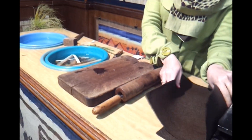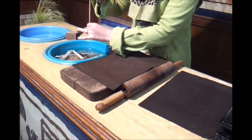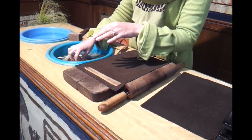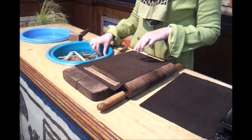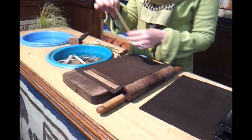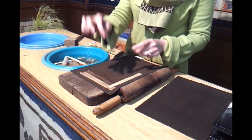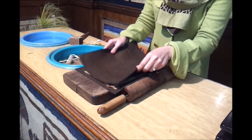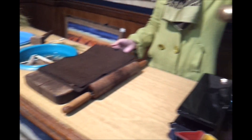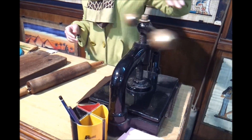Then we arrange the slices between 2 pieces of cotton in a horizontal and vertical way like that. We arrange all the slices firstly in this way, then we put them in the other way. We complete all the center, vertical, and put the other pieces and put them under this hand press. In ancient times, they used big stones to make the slices bind together and press them tightly for another 6 days.